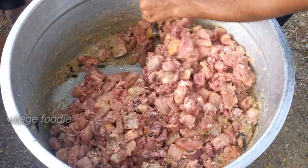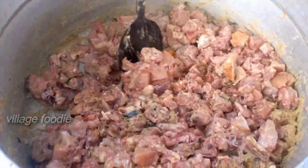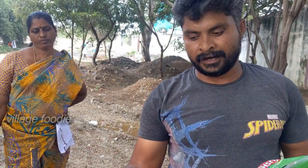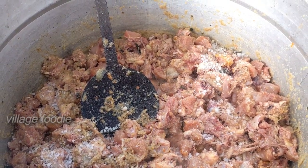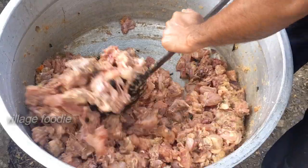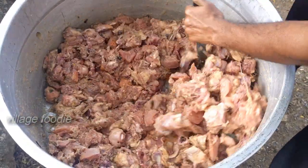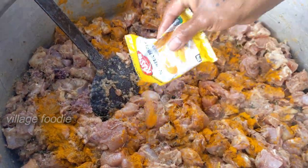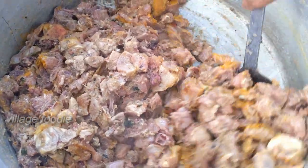Okay, so let's get started with the pan. We have to cook the rice in the pan and cook the meat. Cut the rice in the pan and put it in the pan. We cook the rice in the pan.